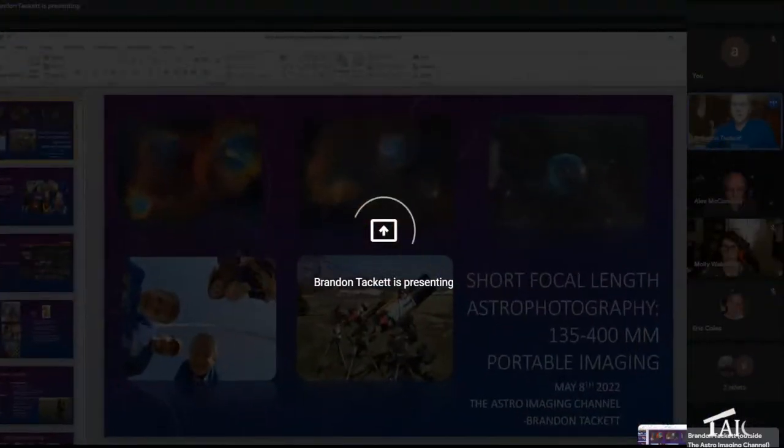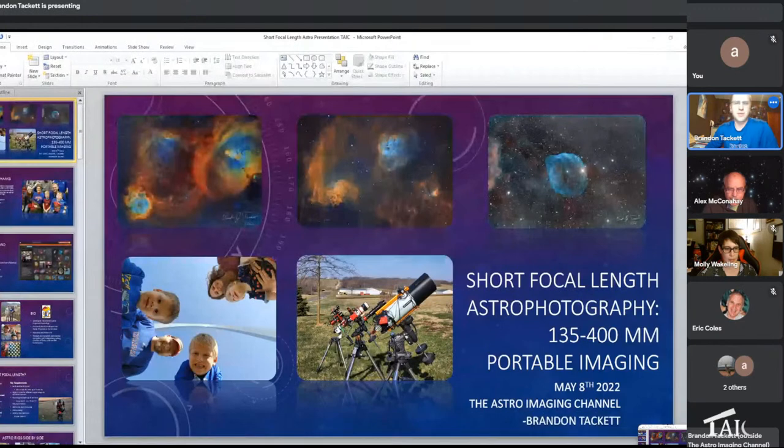Enough of me — let me stop sharing and get back to Brandon. Brandon, tell us what you know about wide field imaging. Happy to, Alex. Thank you. I have a Rokinon 135, which is basically the same thing as the Samyang, so we'll spend some time talking about that tonight.